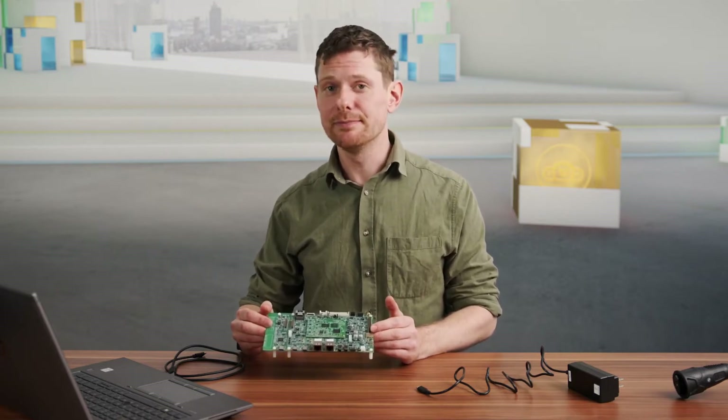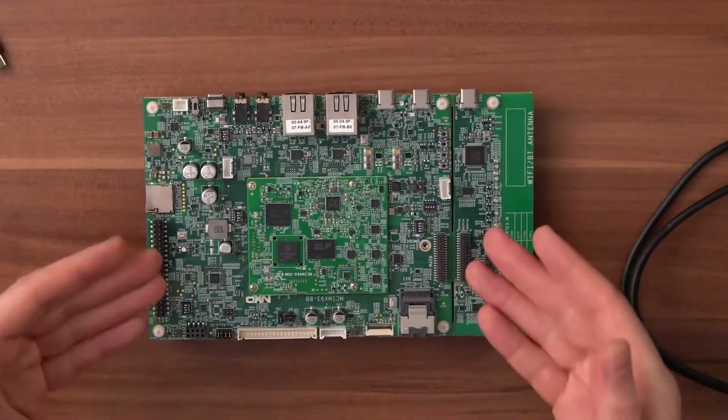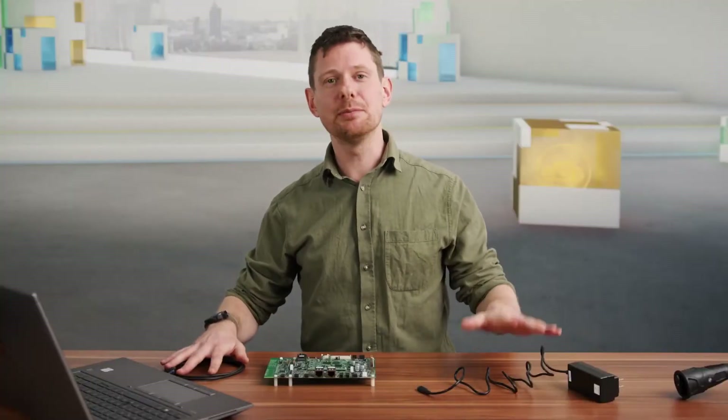Let's take a look at the kit. The kit mainly consists of the EVK and the System-on-Module board that is mounted in the middle. You also get a USB Type-C cable and a USB Type-C power supply.